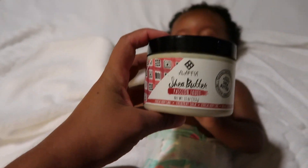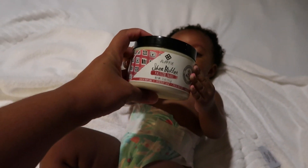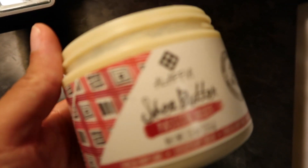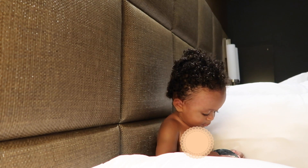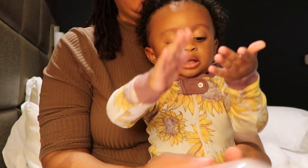Fast forward to styling her hair — I'm going to put on this shea butter from Lafayette in the scent passion fruit. It's a nice thick creamy butter and it works really well, especially now that it's wintertime, to help moisturize the skin. She absolutely loves this as well.